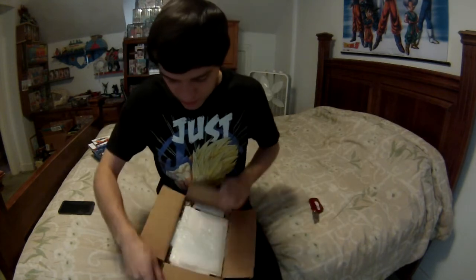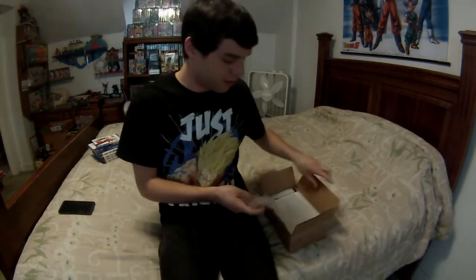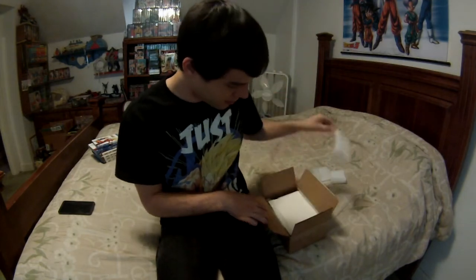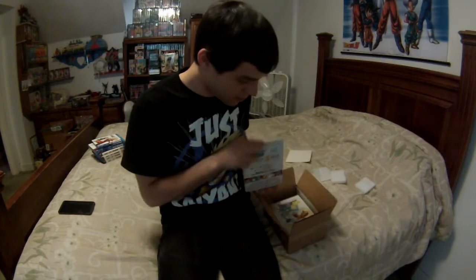Okay, some random little pieces of stuff here. So here we go — Season 1 of Dragon Ball Z with its slipcover.